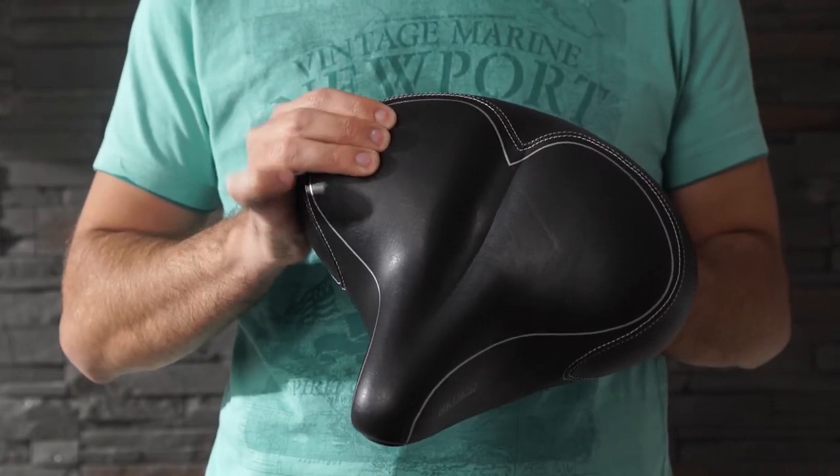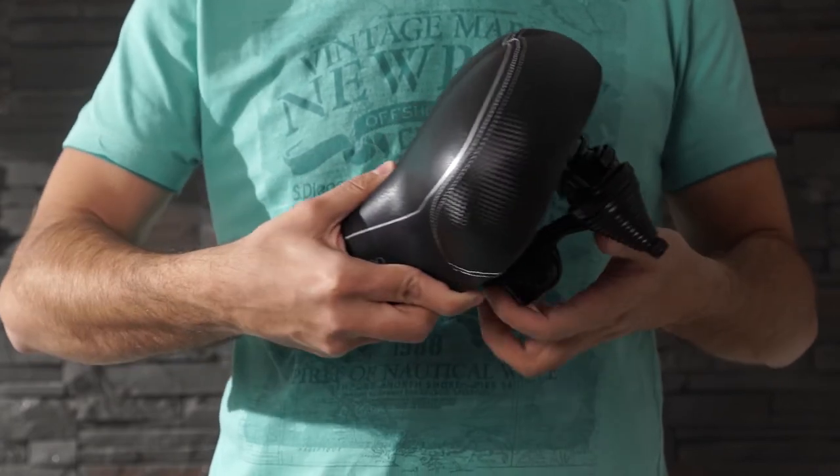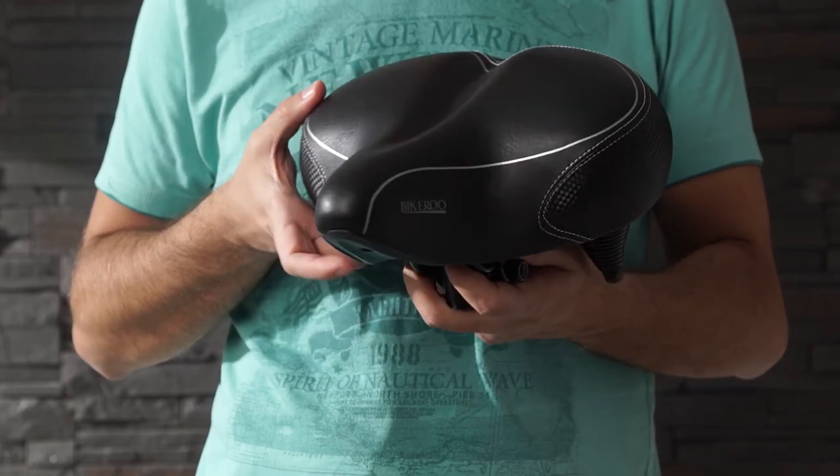With its thick padding, dual spring suspension and ergonomic shape, it will give you a huge comfort boost. Just imagine how much better you'll feel riding on this saddle compared to a stock saddle.